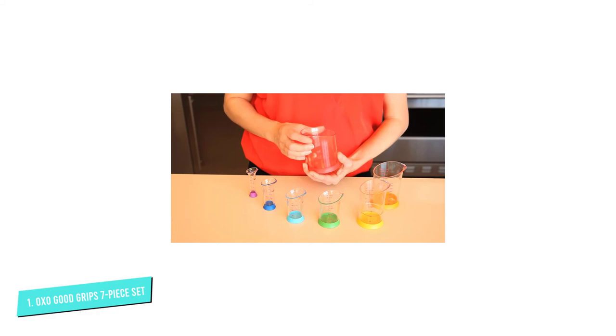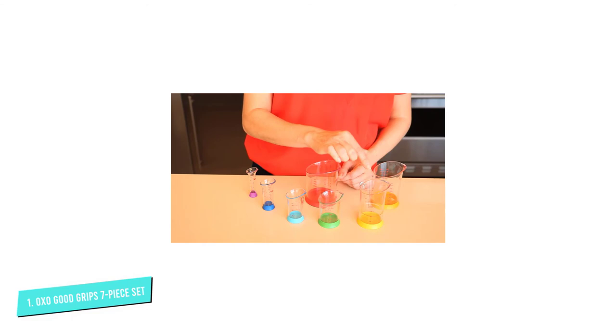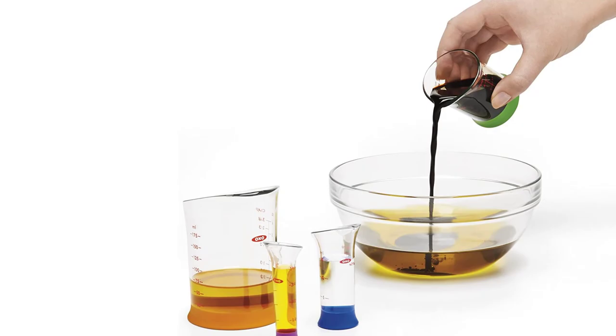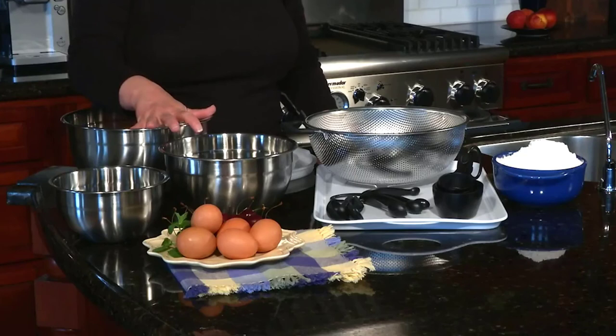The set includes one cup, two-thirds cup, one-half cup, two ounce, one-fourth cup, one ounce, one tablespoon, and one teaspoon beakers. Each beaker is marked with both American and metric measures. Since each beaker has incremental measurements, larger beakers can also be used for smaller measures, making this set great when you need a half cup of oil and a half cup of juice that need to be added separately. When cooking is done, these are top-rack dishwasher-safe.